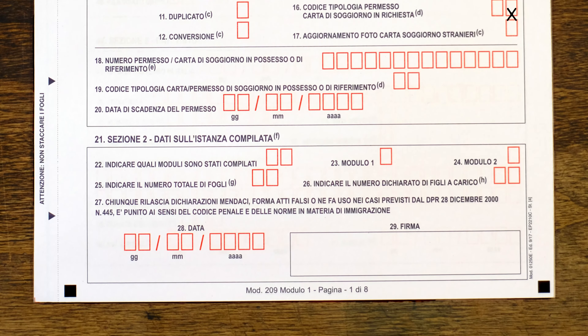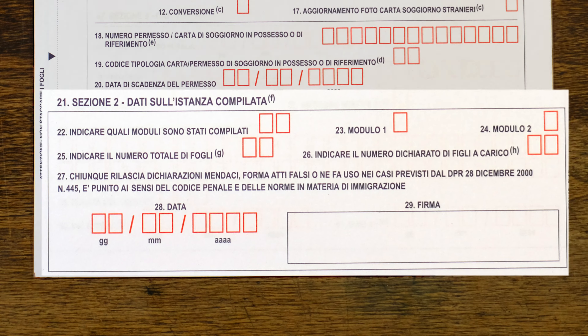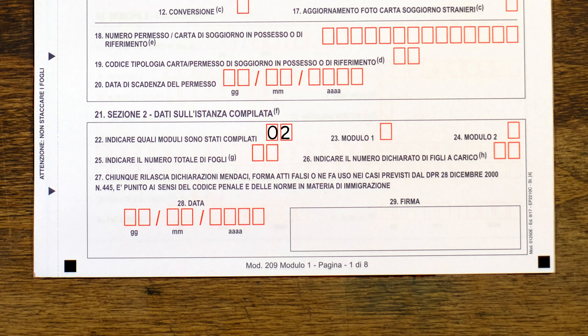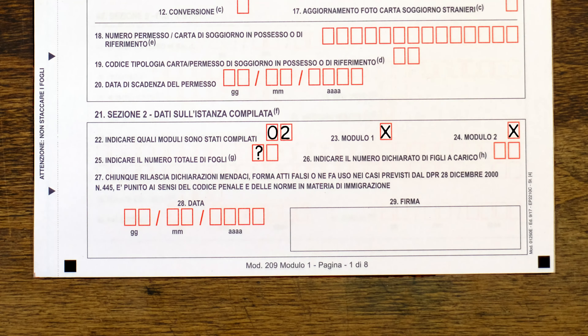If you already have an existing and expiring permesso di soggiorno, enter its information here; otherwise leave that section blank. Section two should actually be compiled at the end of the entire application. Here you indicate which modules have been filled in — 01 for one module or 02 for both. You also mark an X on the modules compiled and at number 25 indicate the total number of pages you are submitting, including module pages and any printed or scanned photos.